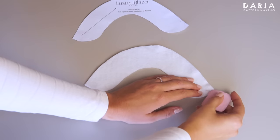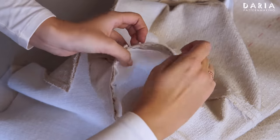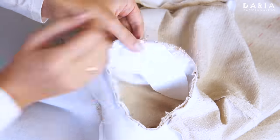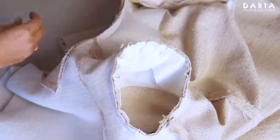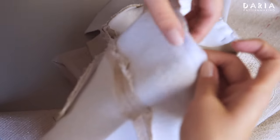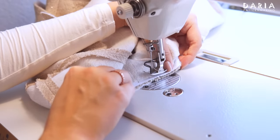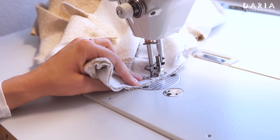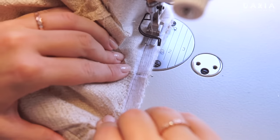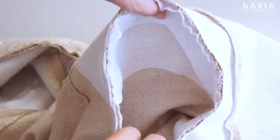I mark the front side and begin to pin the sleeve head down, aligning the notch with the center and easing it a little bit. Here is what I have. I will stitch it to the seam allowance, 2 or 3 mm toward the edge from the sleeve seam line, stitching from the armhole side. This is how it looks, and from the right side we have a nice sleeve cap filled with the sleeve head.